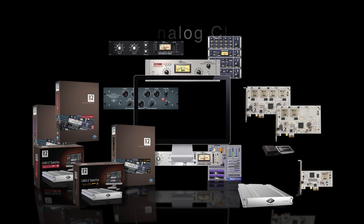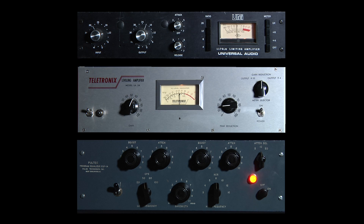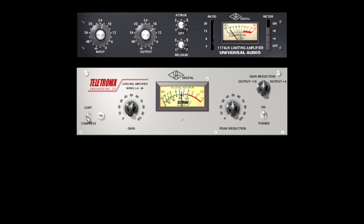No matter which type of UAD-2 DSP accelerator you choose, the Analog Classics plug-in bundle arms you with powerful tone shaping tools right from the start. This bundle features the most accurate emulations available anywhere of a trio of famous hardware units: the 1176 limiting amplifier, the LA-2A leveling amplifier, and the Pultec EQP-1A program equalizer.